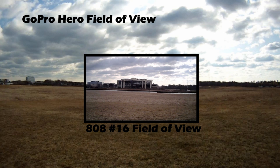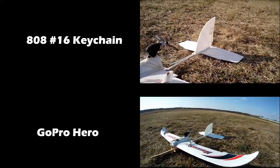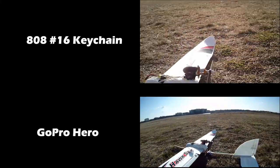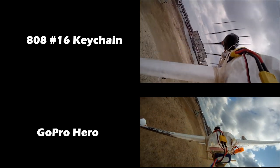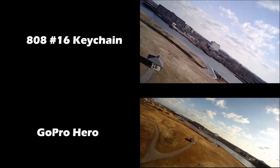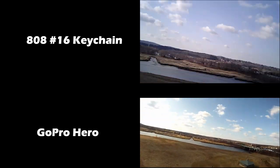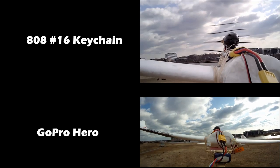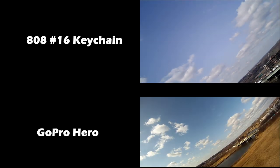You might consider getting a wide-angle lens for the keychain camera to help with those shots. If you have close objects, there's a huge difference. These are the cameras side by side — you'll notice you can only see just a little bit of the plane with the keychain camera versus the GoPro. I'm going to throw up some videos of the keychain video versus the GoPro video, and you guys can compare them and see what you think.